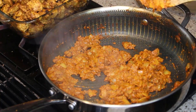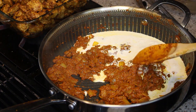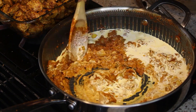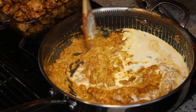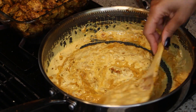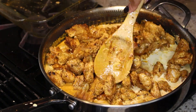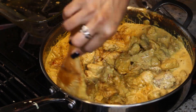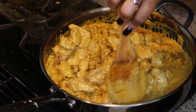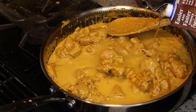So once this has come together and it's gotten thick, like it is now, I'm going to add in some heavy whipping cream. I just added a little bit there — I'm going to add more to it. I'm stirring this around and boy, is this sauce delicious. Now I'm adding the chicken back to the pan and stirring to combine. It's a little thick for me, so I'm going to add in some chicken broth to thin it out a little bit.